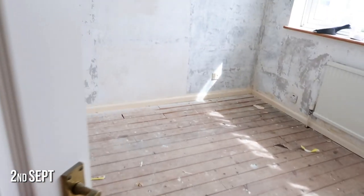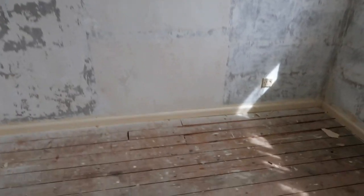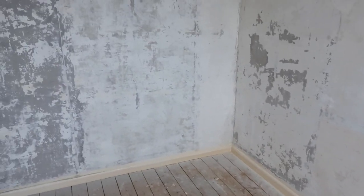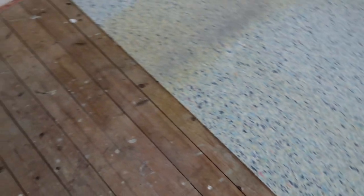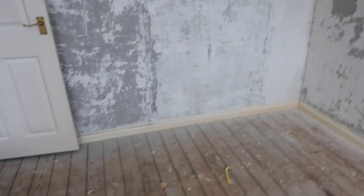Hi guys and welcome to a very echoey reptile room. This is the empty room. The only things we have done in here is paint the roof, take up the carpet and take off the wallpaper, and it has made a massive difference.